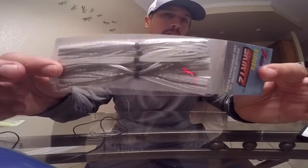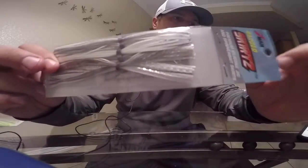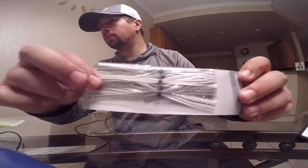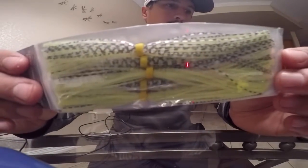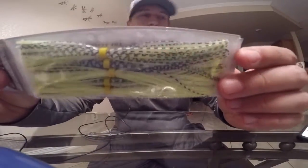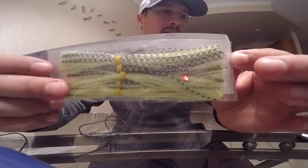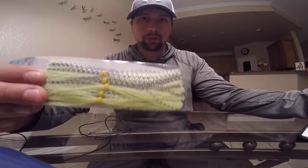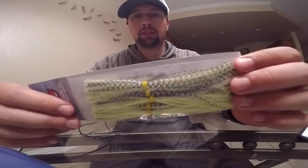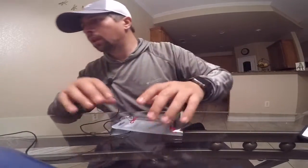Along with that, since they didn't have the colors I wanted, I did pick up some different skirts. These are Z-Man branded skirts — I picked up some white and gray, which is really good in just about any color water. I also got some different colors including chartreuse shad, which is kind of a black, white, and chartreuse mix. I figured I could just switch out the skirts on chatterbaits I already have, instead of paying seven or eight dollars for a new chatterbait — just buy two or three dollar skirts and switch them out at will.